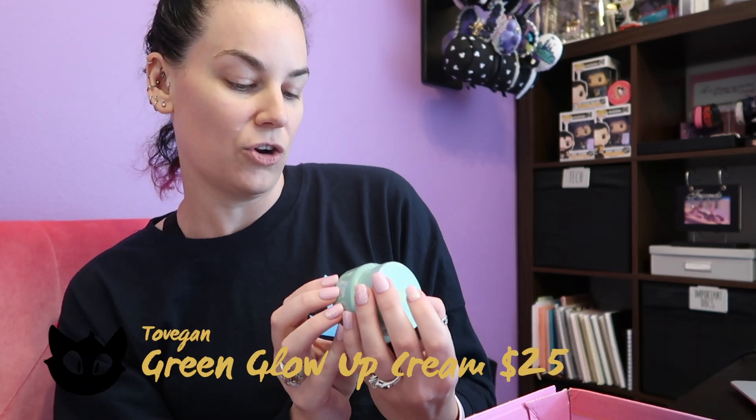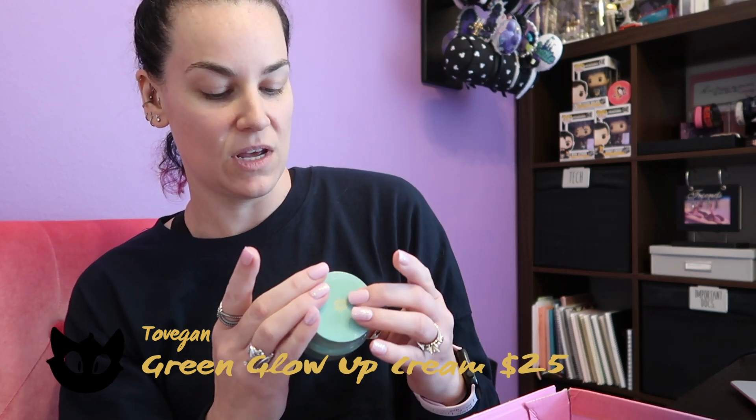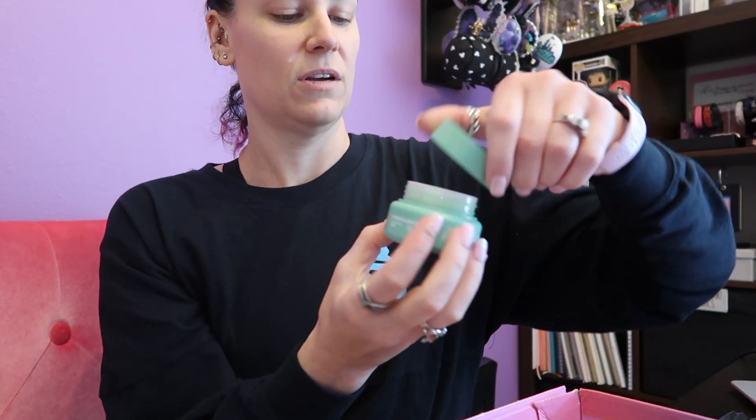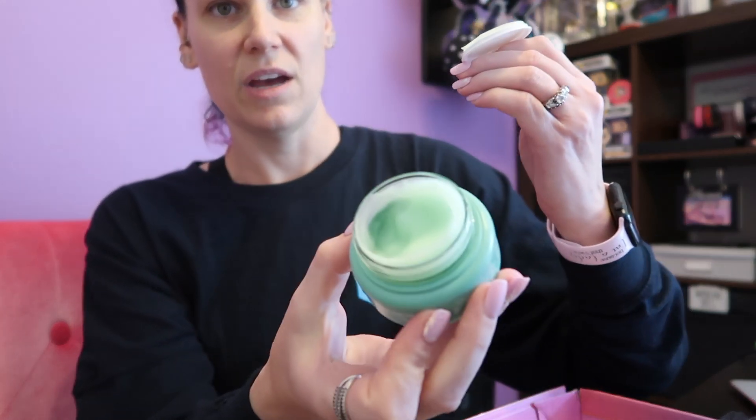The first thing is the Tuvagan Green Glow-Up Cream. It is vegan — looks like maybe a moisturizer kind of thing. Opening it up, yeah, it is a moisturizer. It smells pretty good.